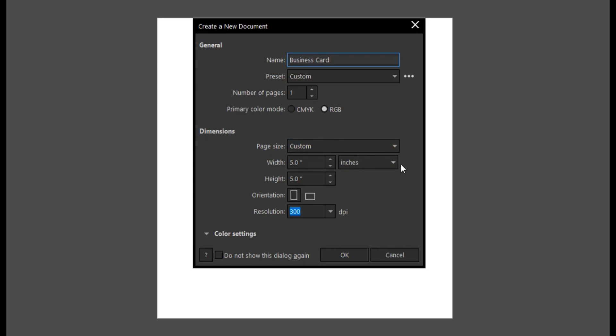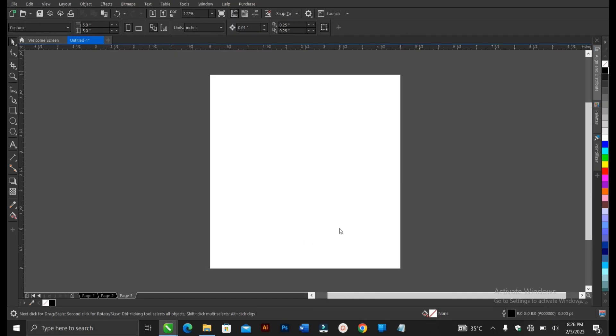The measurement size should be in inches. The size I normally use for my business card is 3.5 inches in width and 2.4 inches in height — that's what I use and it has always worked great for me. So it should be 3.5 in width and 2.4 in height. Resolution should be 300 DPI — that is the standard and it's actually okay. Every other thing is fine, then click OK.